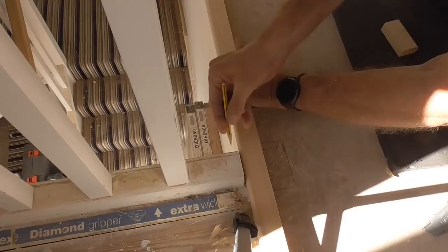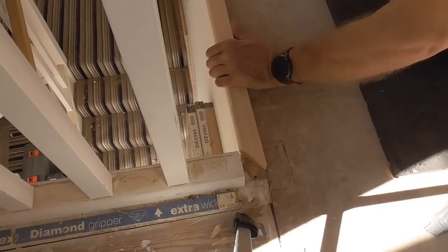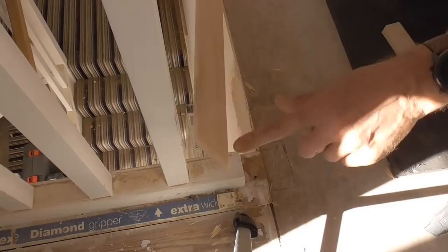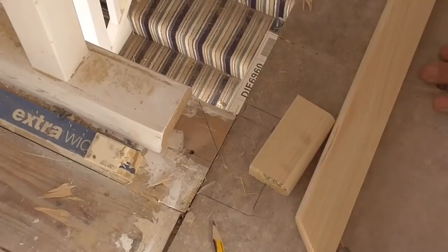I'm going to cut a mitre here, 45 degrees. I've cut my 45 degree mark on this nosing and now I'm just laying it straight onto this one. I'll get the multi-tool and cut that off and then we can just put a few biscuits in the back of this one and get it glued onto this chipboard.